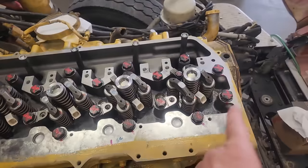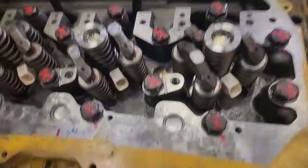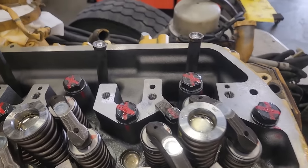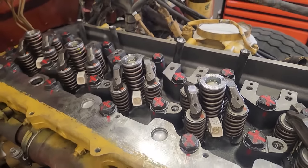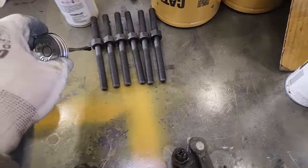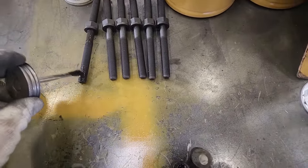All the injectors have been installed now — I just showed you how to do one; you rinse and repeat. Notice this is a pushrod engine. I've got the center pushrods in but not the outer ones. I put the injector pushrods in on C13s, but not the intake or exhaust pushrods until after I put the rockers on — I'll explain why in a bit.